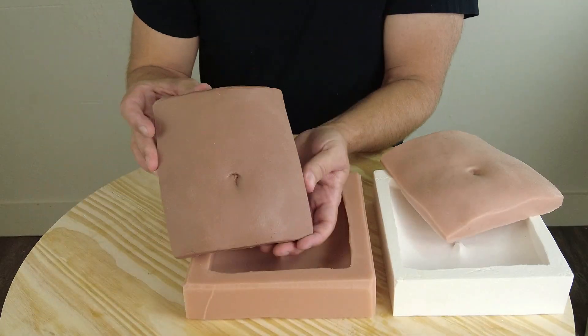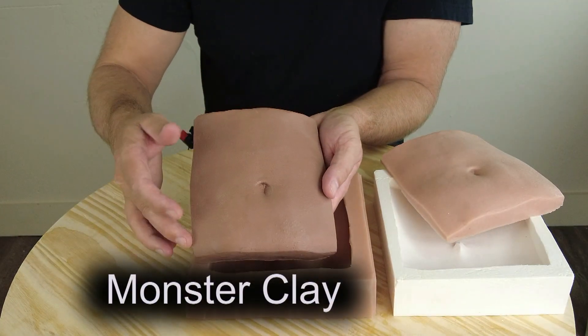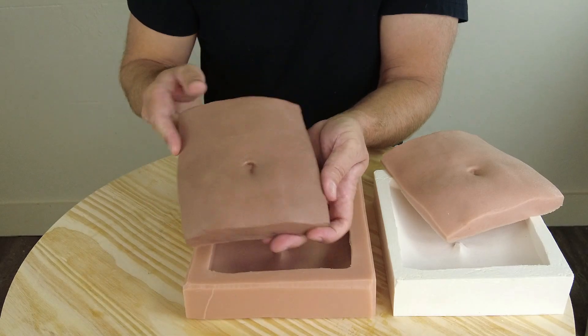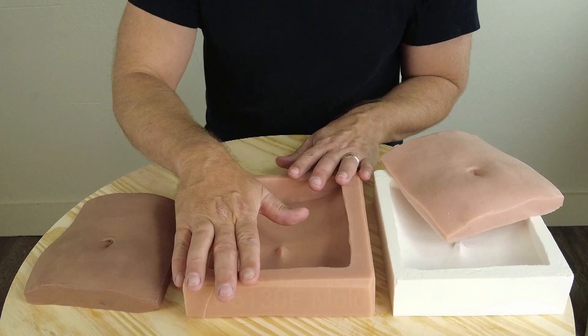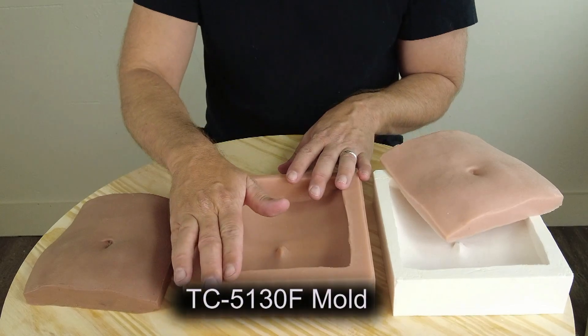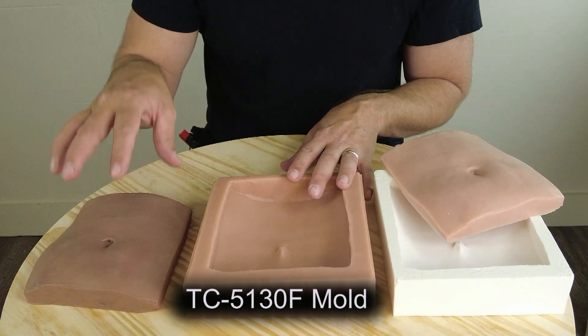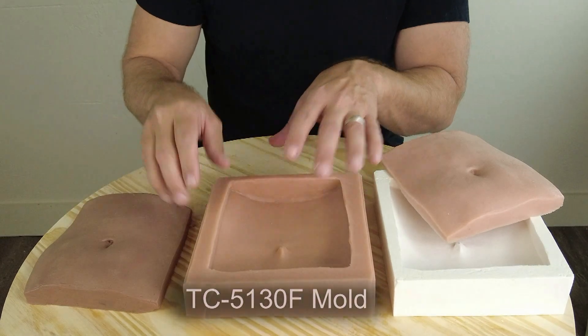We'll be starting with our clay positive. I'm not going to do a full breakdown of sculpting, just some quick tips for cleaning up a clay pattern. We're going to take that clay pattern and mold it with platinum silicone. Here we have a 5130 platinum silicone mold that we're going to make of our clay positive. And we're also going to show how to check for potential cure inhibition on that pattern.